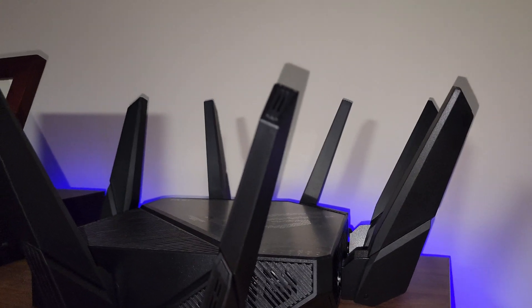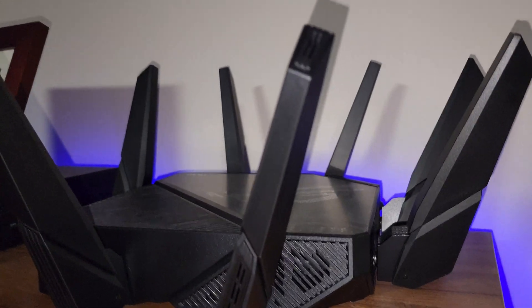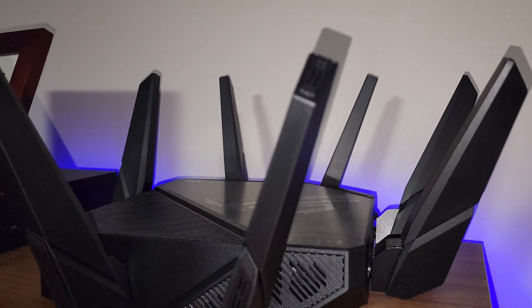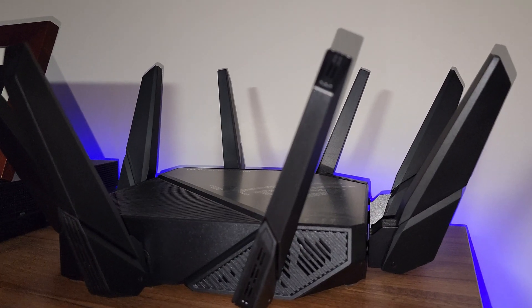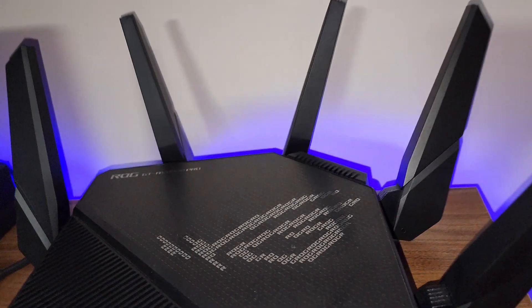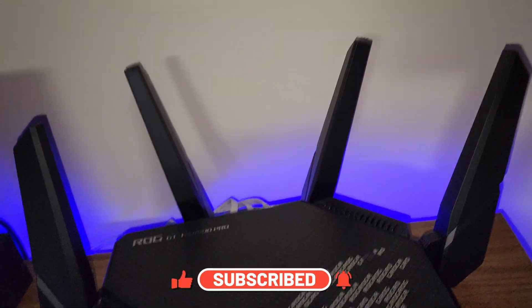Well guys, I think this video has been long enough to show you this. If you want to do this installation yourself, take a look at the video I'll have at the end of this one where I install the MoCA. Just replace your FiOS router for one of these guys and that's it. See you guys later in another Just My Review — God bless you all, subscribe, and bye bye!